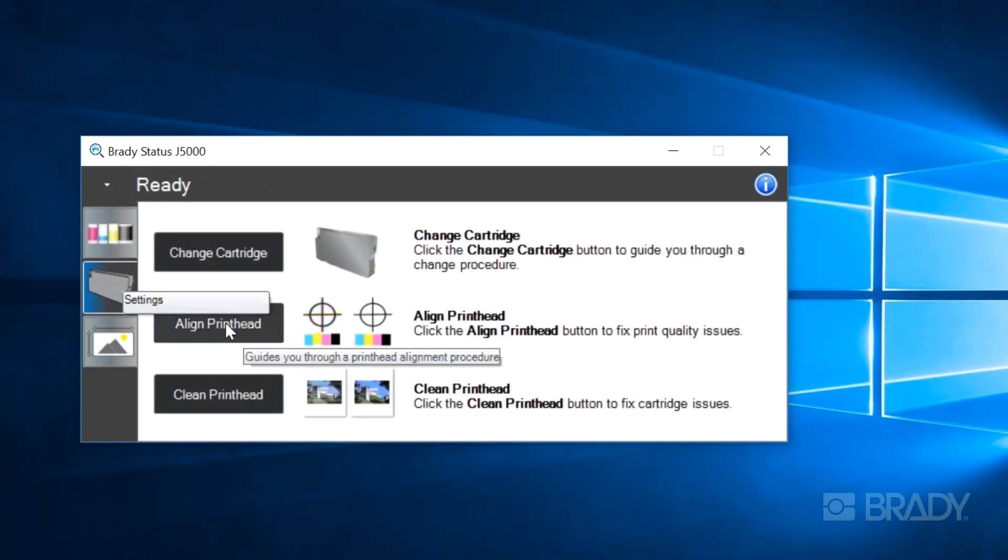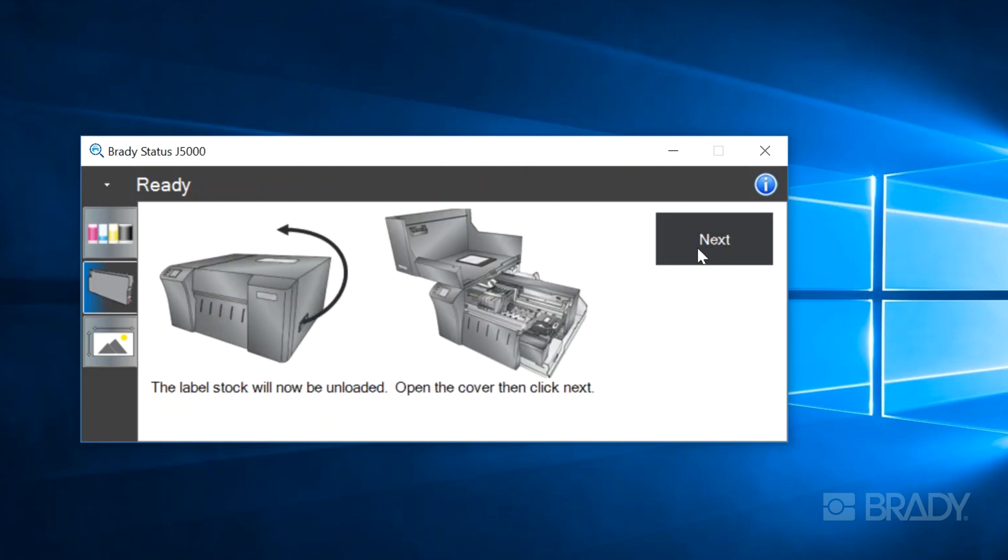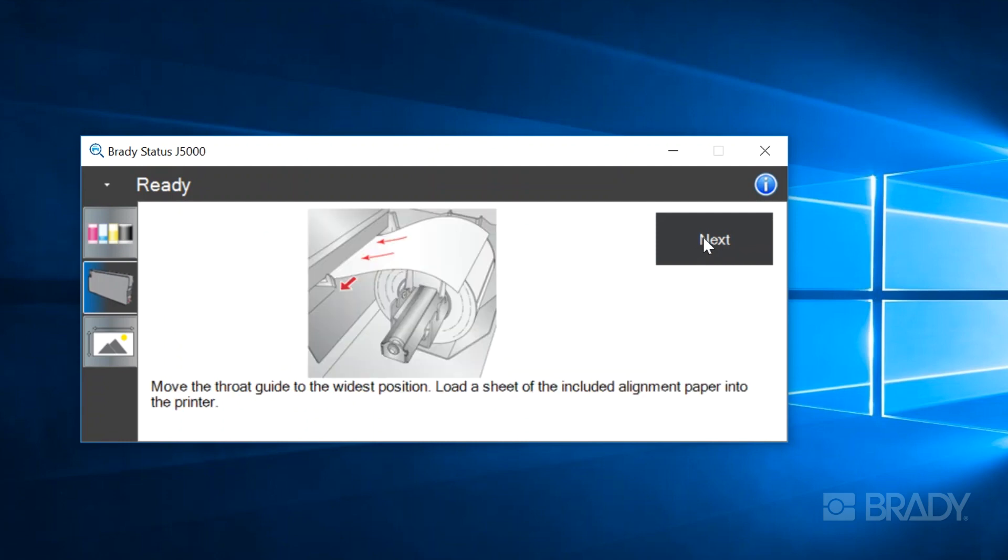As you can see by the prompts on the screen, the first three steps on initial setup will not be relevant to you as there won't be any tape installed, so bypass those until you reach the first relevant prompt.